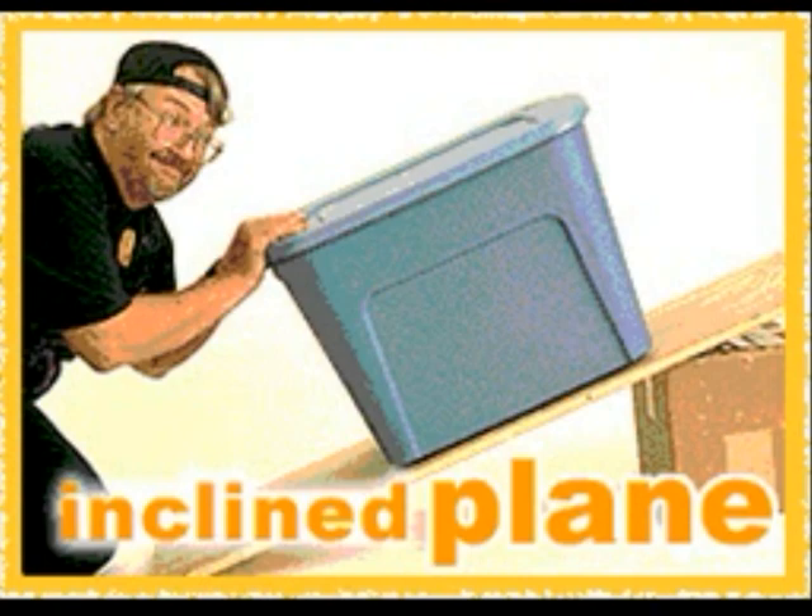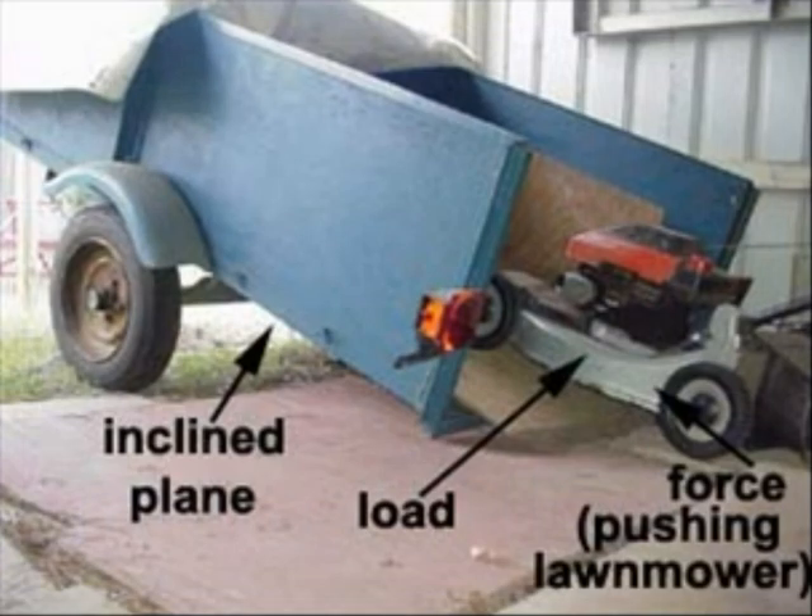Inclined plane. An inclined plane is a flat surface that is higher at one end, and it makes work easier because the longer distance takes less effort. Here are some examples of inclined planes.